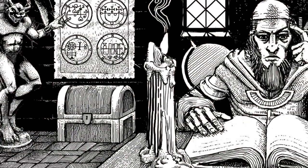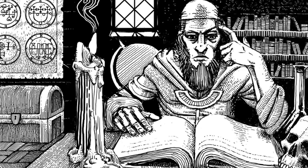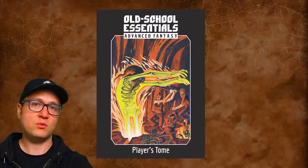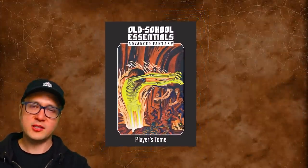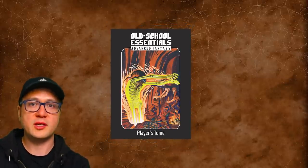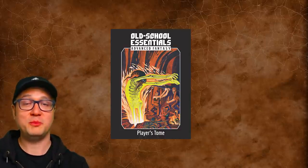So that's the Old School Essentials Advanced Fantasy Player's Tome, a book that weaves together two old versions of Dungeons and Dragons for players. The other half of this game is in the Referee's Tome, which I'll cover in my next video. I'm reserving my final thoughts on this whole game for the end of that Referee's Tome video. I'd love to hear your thoughts on the rules and concepts covered in this video down in the comments. Thanks for watching, links are below, see ya!